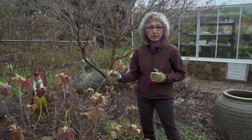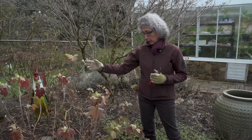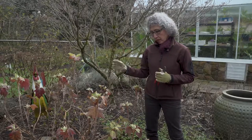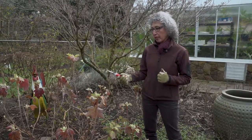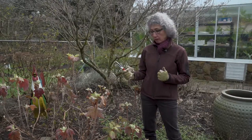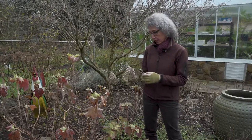Oak leaf hydrangea is another common form in our gardens. Generally, they don't need much pruning at all except for just a little bit of cleanup. I'm going to take a look at this plant and take out everything that is dead, crossing, or very weak and won't amount to anything this season.